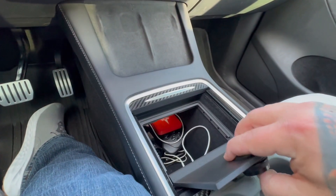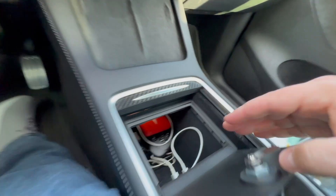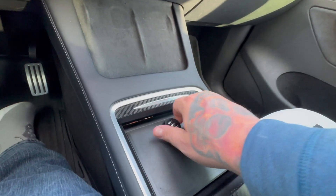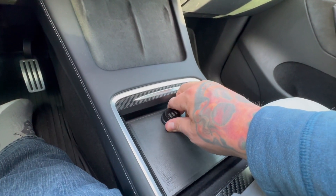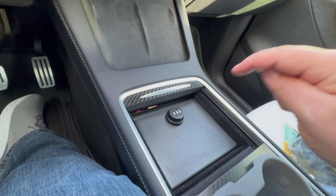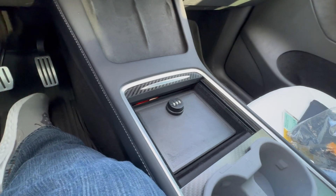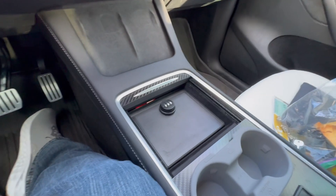It does come with some screws and a key to rekey the code. Let me show you — turn, open, and you're in. It easily comes out after that. But there are some screw holes down here on both sides to go ahead and screw it in, and if you want that extra security, once it's locked in there it's not coming out.